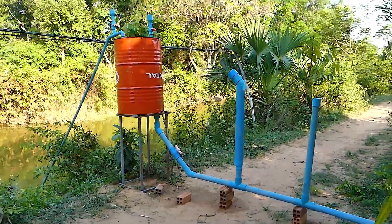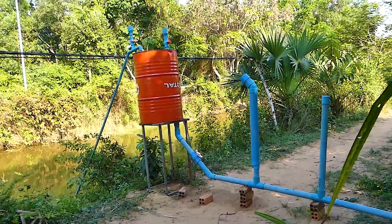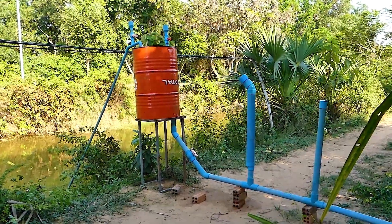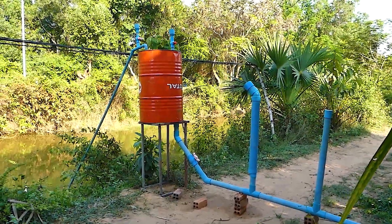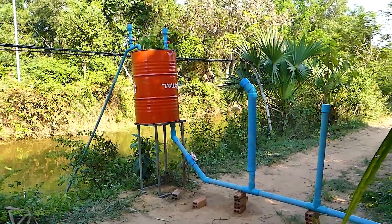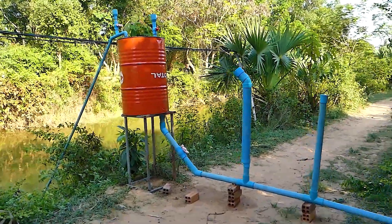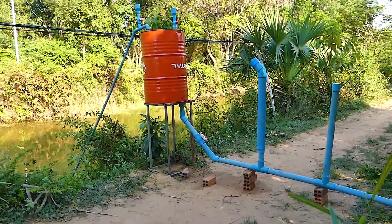Everyone, if you want to know more about free energy water pumps or free energy electricity, feel free to subscribe to this channel. You will get more notifications about how to make a free energy water pump and free energy electricity. Don't forget to turn on the bell notification. Thank you very much, bye — see you in the next video.